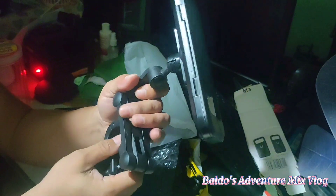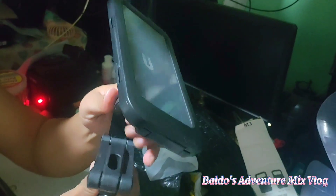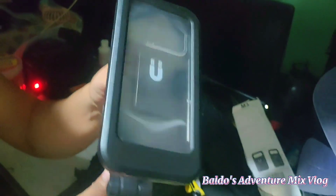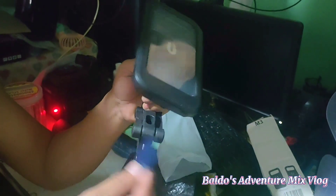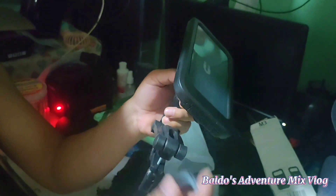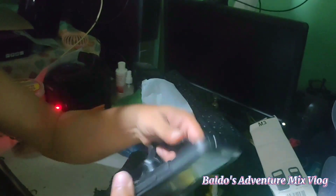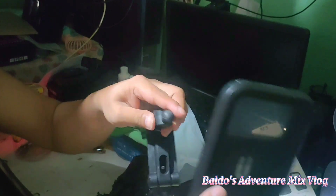Ito yung pinagunlock niya. Pwede mo siyang habaan. Pwede mo siya gilid, kabila, pwede kabila. Ito yung mga lock niya. Ito yung gasket niya — gasket to gasket. Ito naman yung lock niya. Ayan.